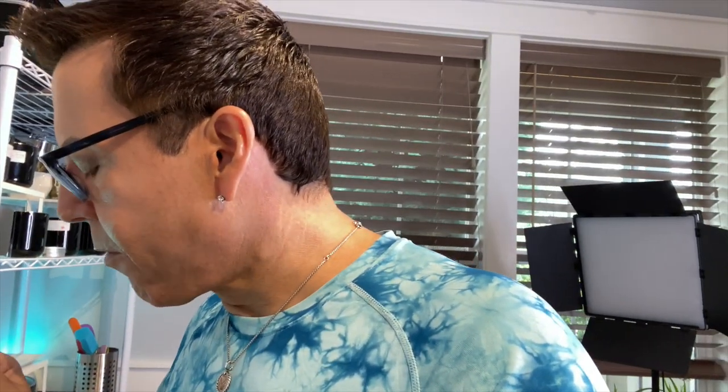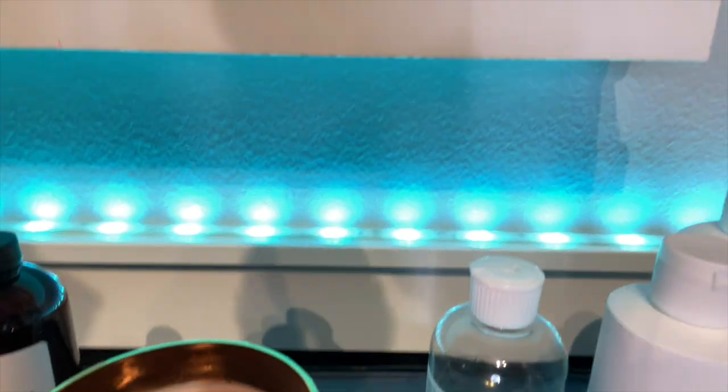It's been about 40 minutes and let me tell you, the hot throw is amazing. This wax — my goodness. Let me show you the melt pool. I think it's working out great. The HT is out of this world and I'm very happy.